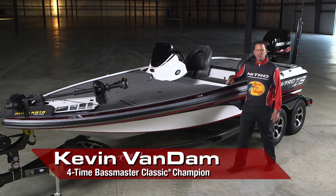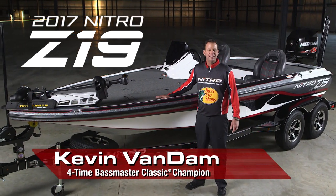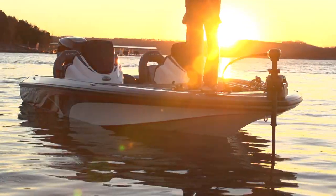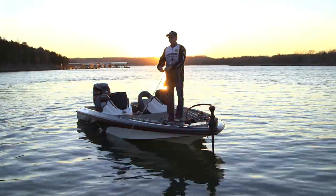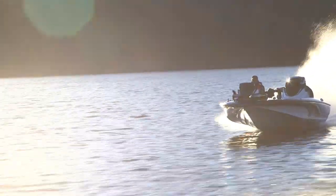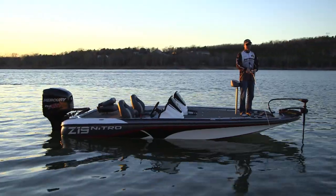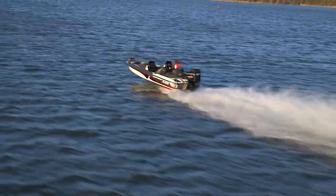Hi, I'm Kevin Van Dam and I'm here today to introduce one of the hottest new boats on the market: the 2017 Nitro Z19. Nitro's customers have been asking for a 19-foot, 200-horse class boat for a while now, and we've delivered with this high-performance tournament machine. The Z19 was designed to be one of the most versatile bass boats on the market — big enough for tournament competition but nimble enough to work the docks with ease. This boat is built to perform.